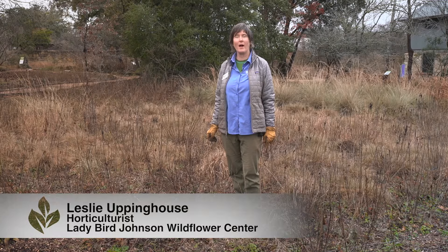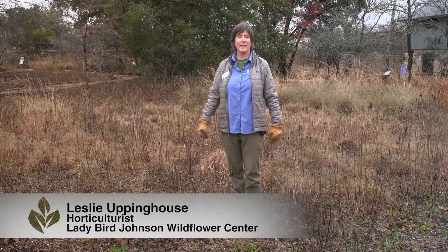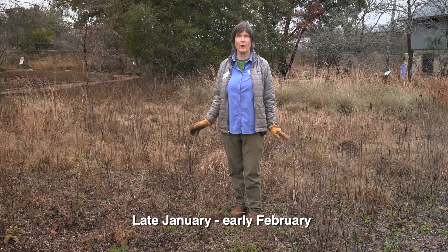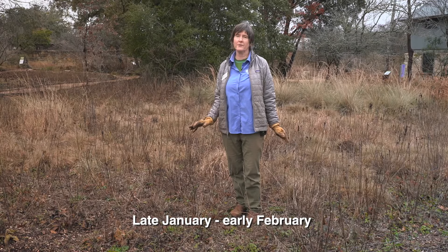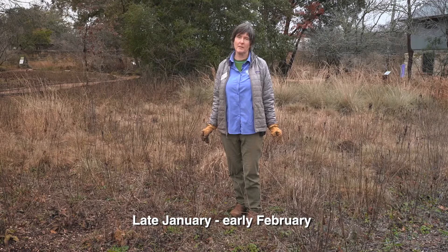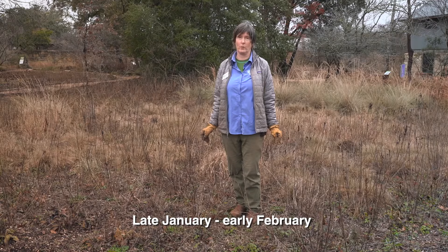Hi, this is Leslie Eppinghouse and I'm at the Wildflower Center, right now in the Hill Country Meadow. This is a garden where I wanted to show you — you don't have to cut back everything in the winter, and in fact I would recommend for large spaces to not cut everything back in the winter.